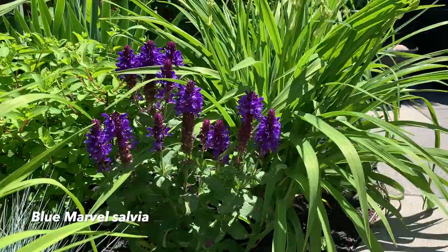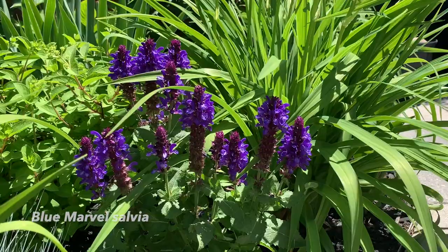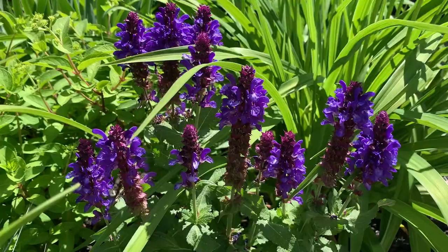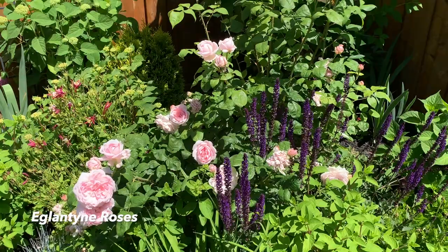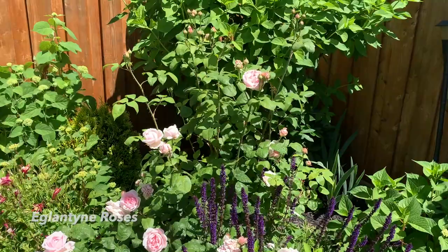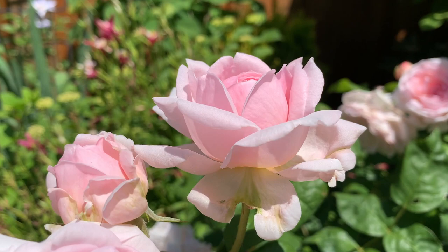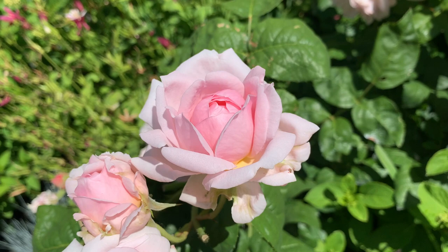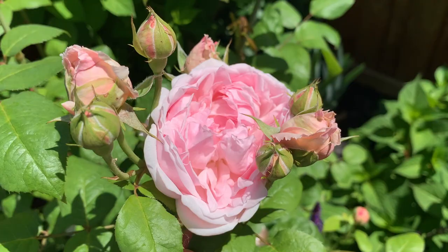Here's the salvia I really love — the flowers are huge and the bloom stalks are just really striking with that deep blue-purple color. I think I need to propagate this more. And here's the other Eglantine rose on the east side of the garden. It's not as robust but it is putting on lots of taller canes and many blooms. Here's a gorgeous Eglantine bud about to open, and here's one that opened yesterday — beautiful.